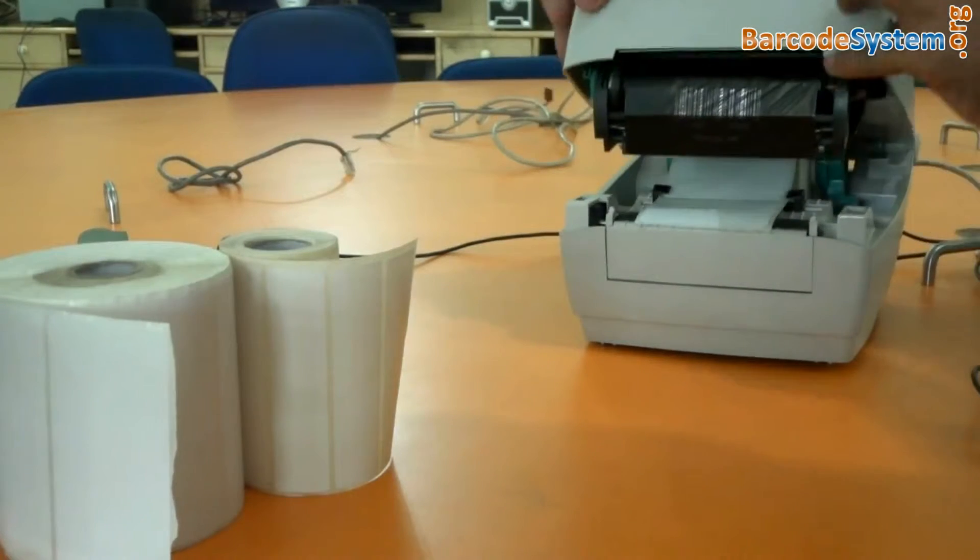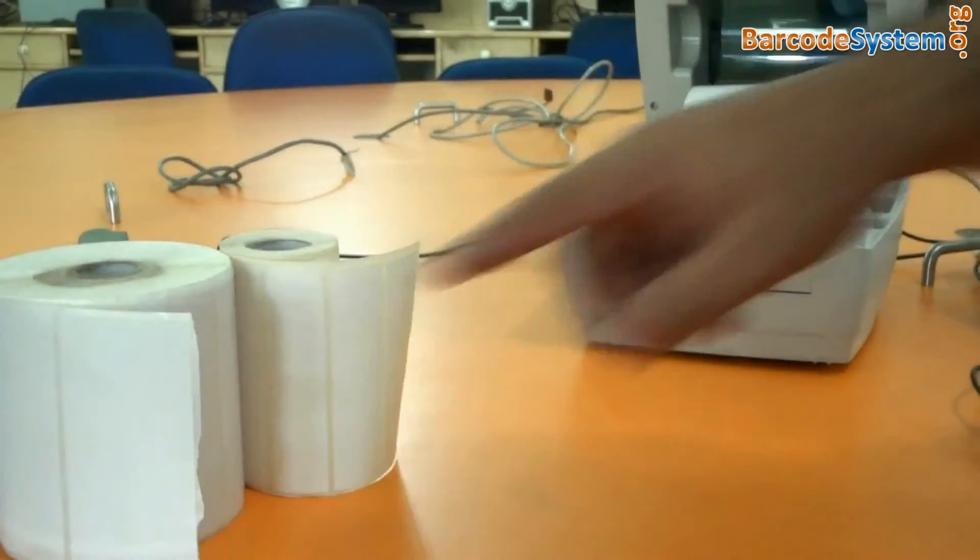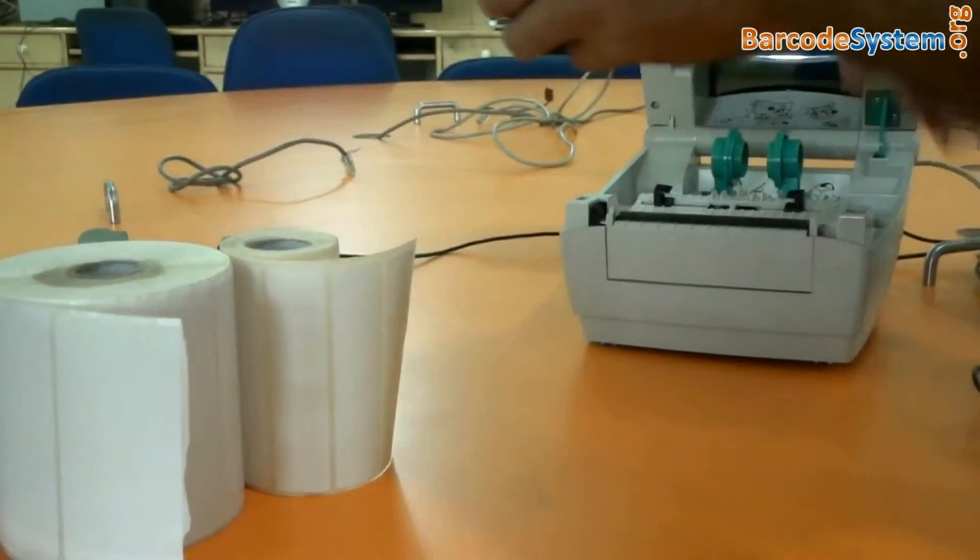Just push the button on the left side here. How to change the roll inside this? Remove the existing one.